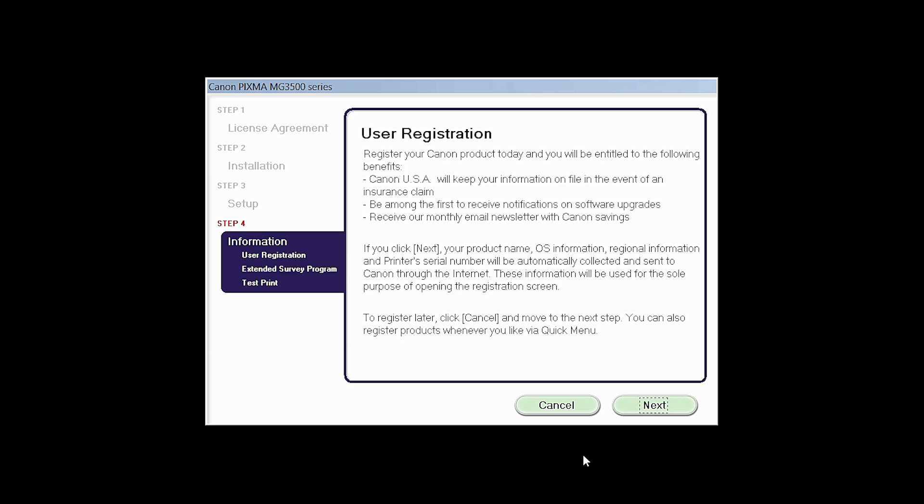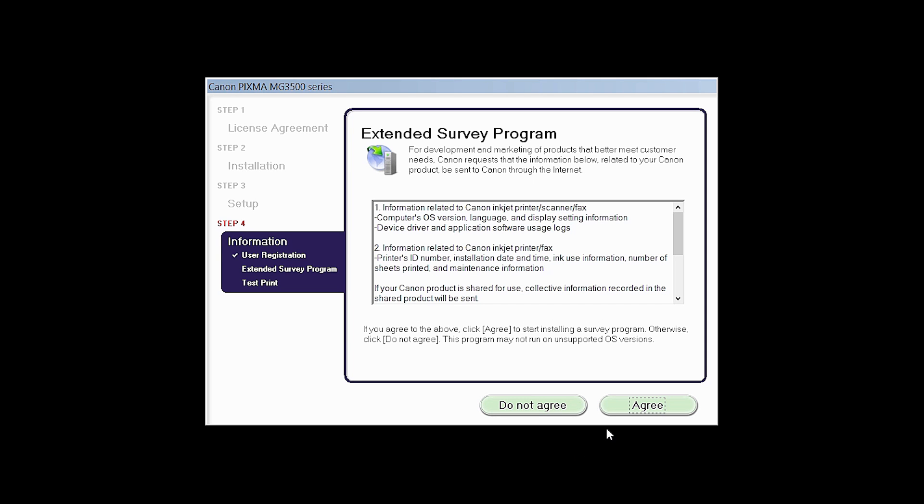At this time, you will be prompted to register your product. If you choose to register, a new window will open. After registration is complete, you can continue with the installation. Click Next. An extended survey program screen will appear. This optional program is used for the development and marketing of Canon products so they will better meet our customers' needs.